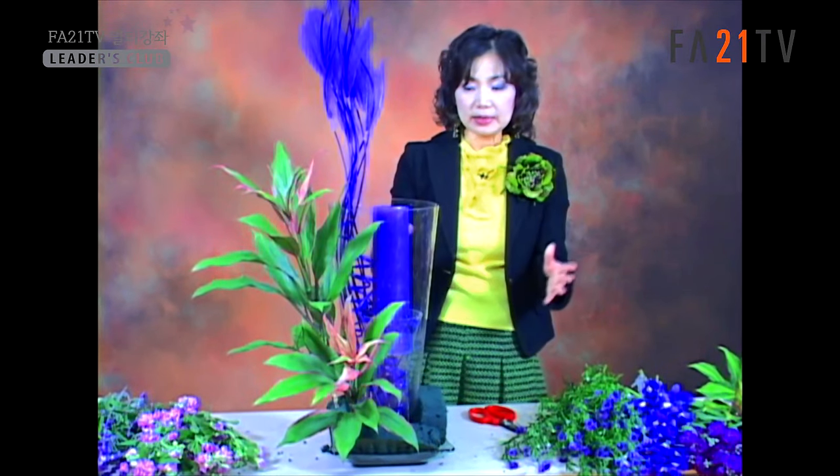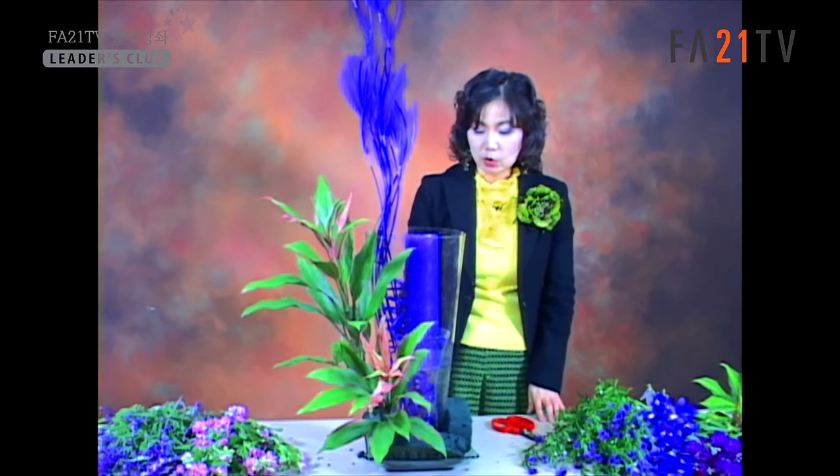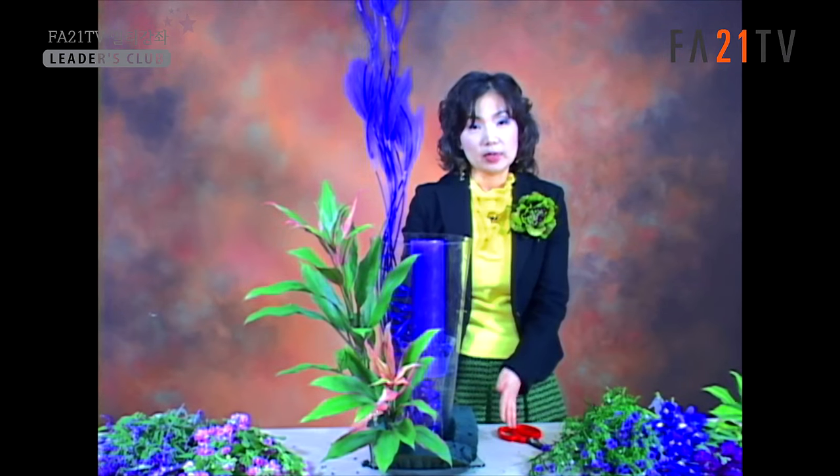아래에 조금 넓은 화기를 하나 받치고 그 안에 플로랄폼을 해놨는데, 이 작업이 힘드시면 아래에 시중에서 파는 리스 같은 것을 하나 놓으시고 처리하셔도 되겠습니다. 요즘 겨울철이라 물올림이 많이 흡수되지 않기 때문에 그 정도도 괜찮으리라 생각됩니다. 염려가 되시면 화기를 놓으시고 하시면 물올림에 대한 걱정은 없으리라 생각이 듭니다.